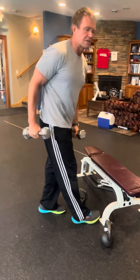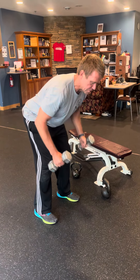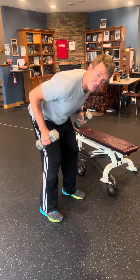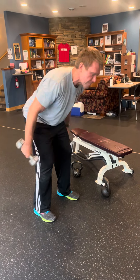Number two is gonna be a bent row. Take dumbbells, stick your butt out, chest forwards, nice flat back, and just pull. This should be a weight that's gonna challenge you — eight reps should feel like your 10 or 12 rep max. You're pulling your elbows into your pockets. You don't want to pull up high.